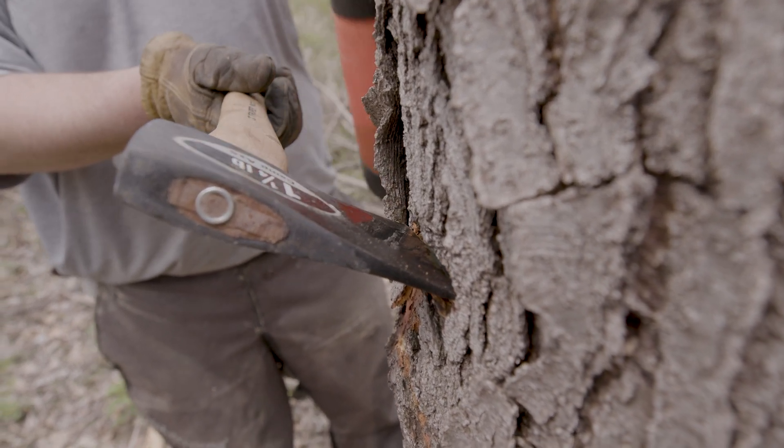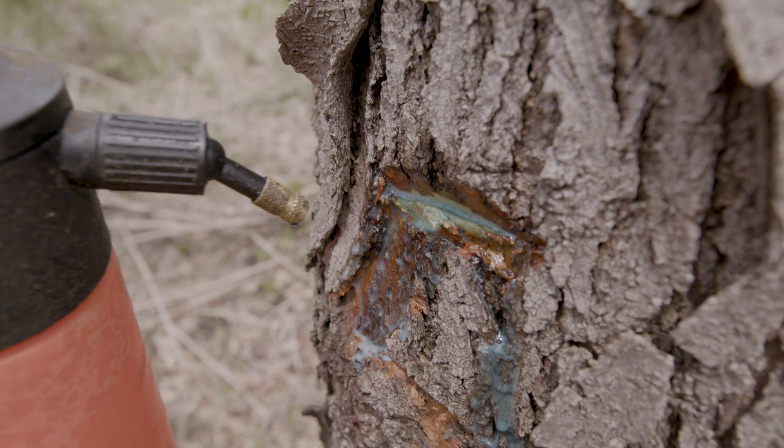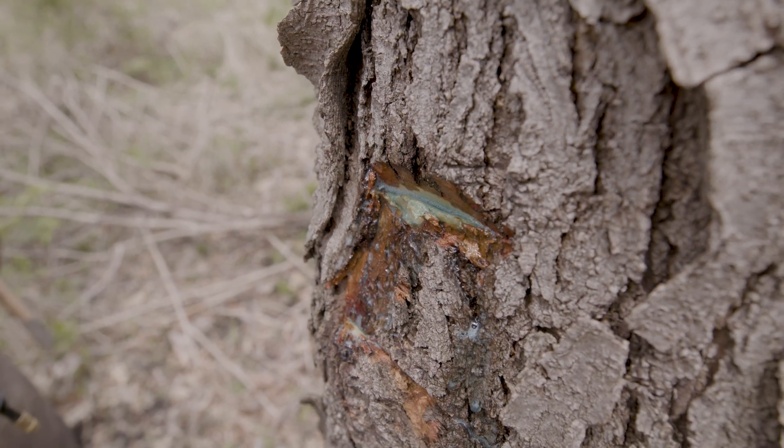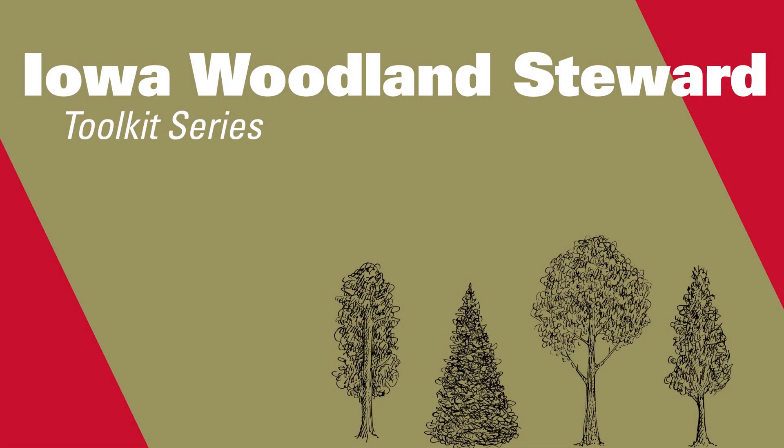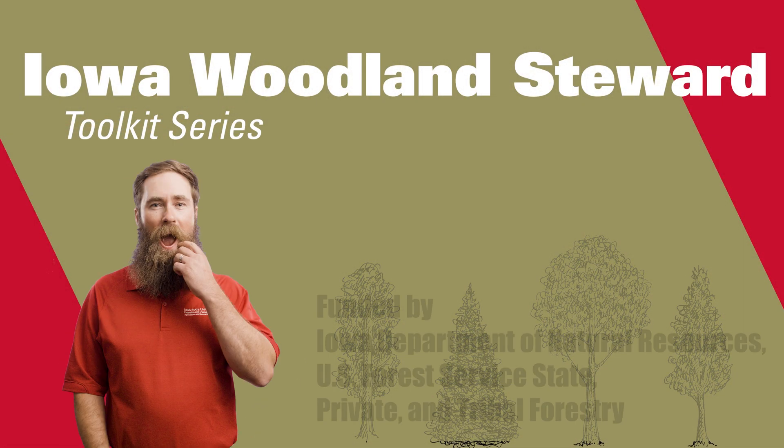One hack, one squirt. Example of over-application — that pocket is not that big, Troy, you're wasting money. Hack and squirt: probably the fastest way to knock trees out. We'll see you in the woods.